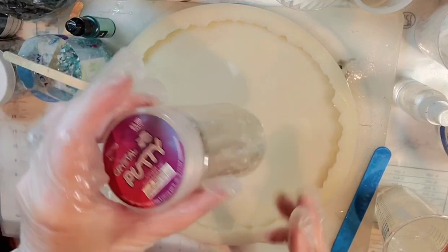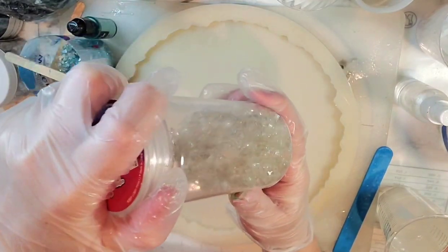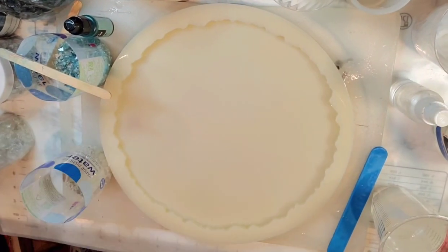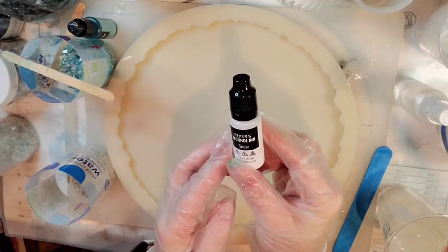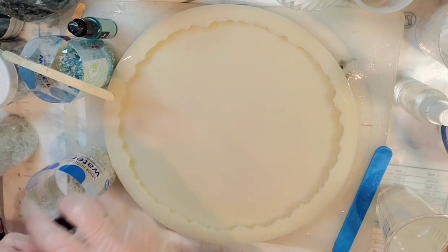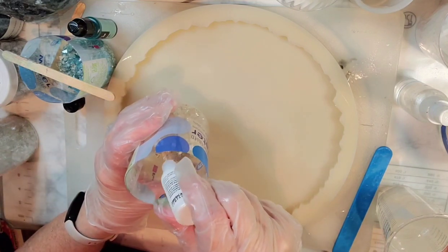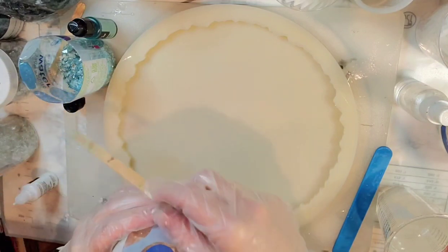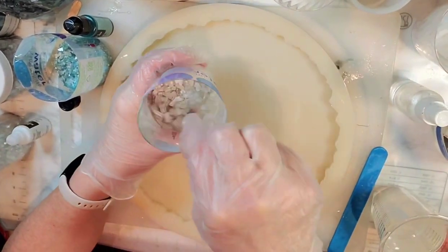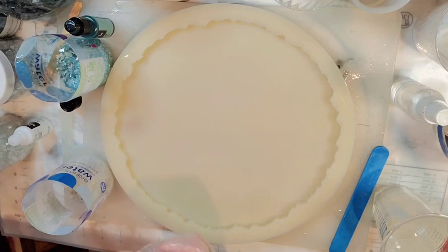Another color I want is white. I'm going to add a bit of this — it's literally like clear, there's no silver or color to it at all, kind of a white I guess. I'm not going to use any pigment paste, I'm going to use the Pixis alcohol ink white. I did maybe six or seven drops in there. That's a little bit whiter and that's about the color I want.